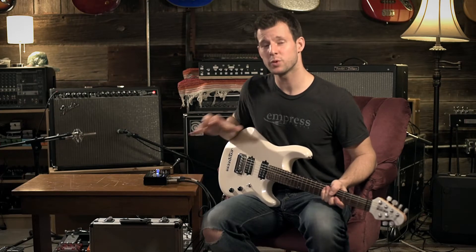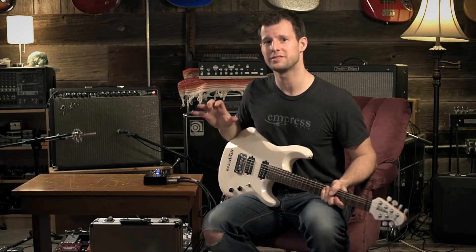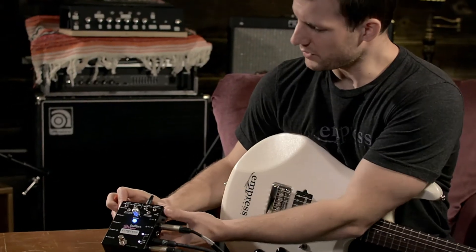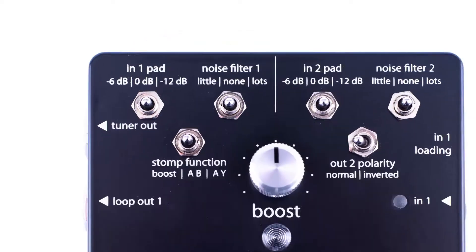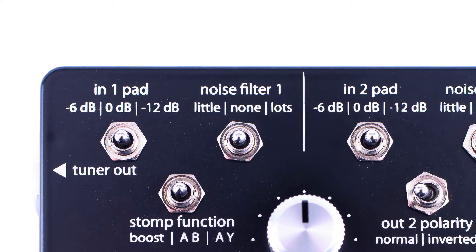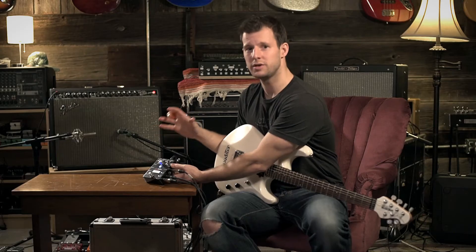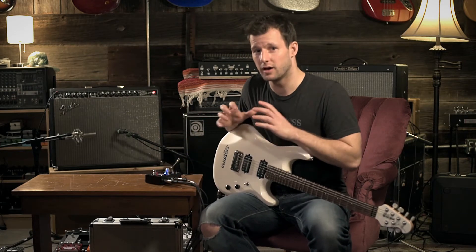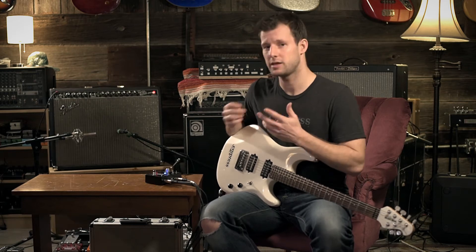In this video I'm going to talk about the input loading and padding features on the Stereo Buffer Plus. There is an input 1 and input 2 pad. This lets you knock down the input level either 6dB or 12dB. This can be super handy if you're running a really hot input, say a keyboard or something like that, into an effects chain that has guitar effects pedals in it that really aren't meant to handle hot signals like line level.